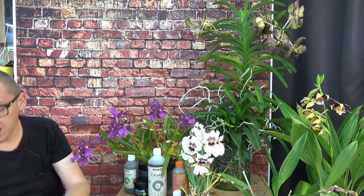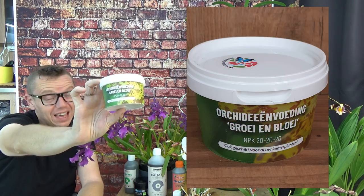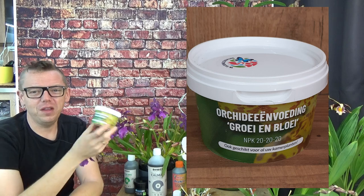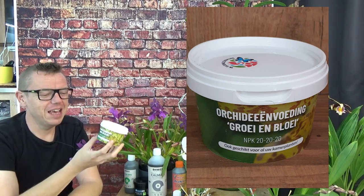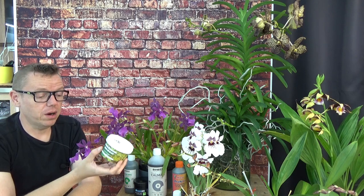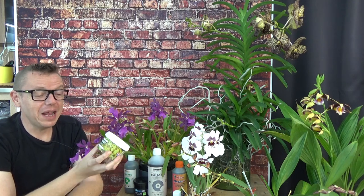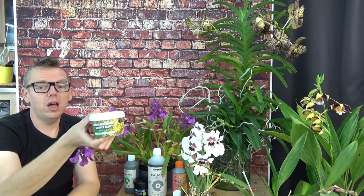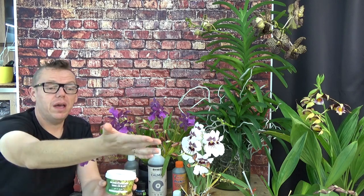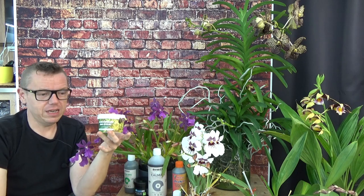Then we have another fertilizer — NPK 2020. This is probably the most common one; you have it in all different shapes, forms, colors, and brands. This one is from Orchidea Hoeve — that's an orchid nursery here in the Netherlands. It's their own brand, the 2020. I like this especially for the high amount of nitrogen in it, and especially for my Vandas — they will get this quite a lot. In spring and summer, I will give my other orchids a little bit of this as well, just to hype up the nitrogen source.